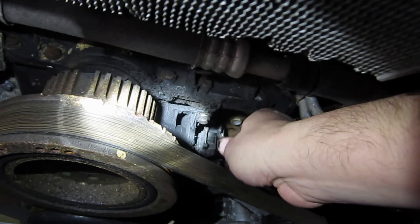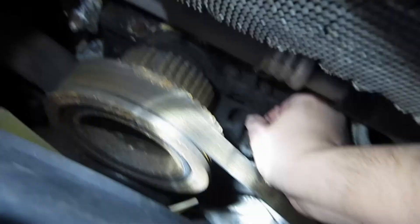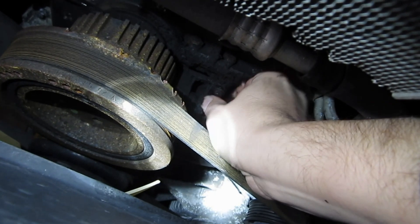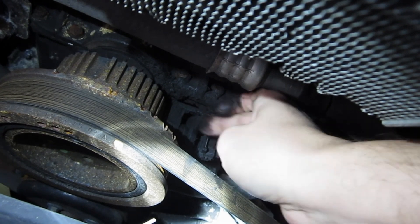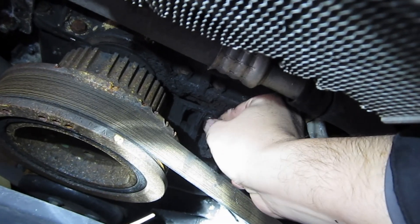Looks like I'm able to turn this screw now. Looks like it's coming off. This is the screw on the bottom, right here, and it's turning finger-loose. I'll try to get that one out, and then try to unscrew the one on top. If I can find it, I'm going to have to feel around up there. Then we'll unplug the sensor and hopefully get it out of there.